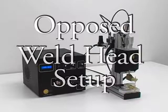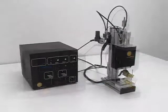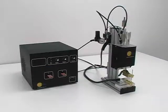Sunstone Engineering provides a full line of weld heads for any welding application. Setting up the weld head is a simple process. This video shows the WH1125A opposed air actuated weld head setup.